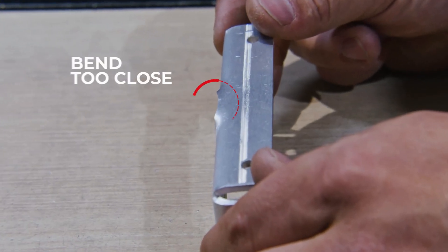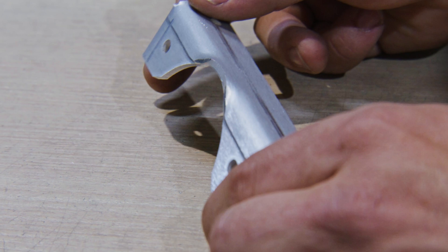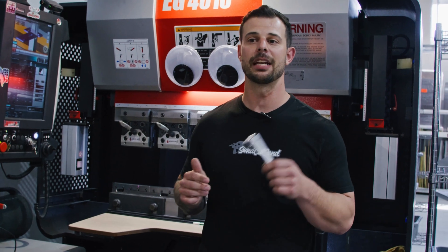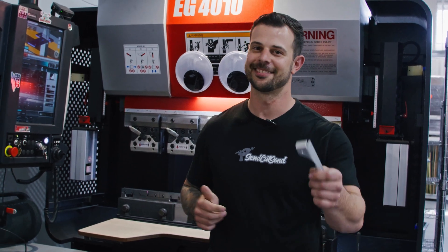Features such as holes can be affected by being too close to the bend line. For these, we recommend you check out our design considerations on our website. For more information, check out our bending video series and bending guidelines also on our website. Thanks for watching. Stay tuned for more.